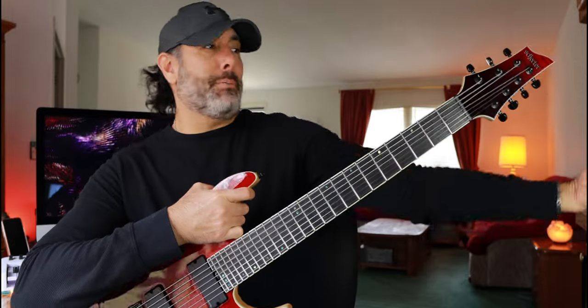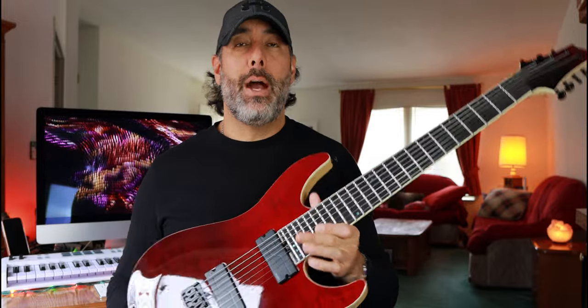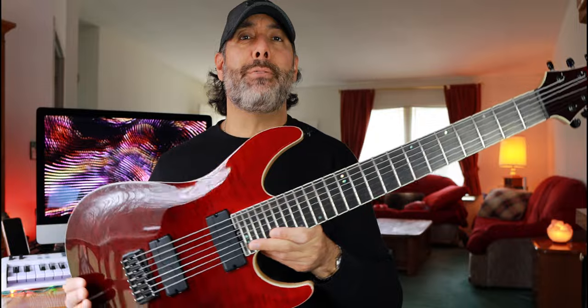I wanted something with a longer scale length, but I didn't want something really long — not 27 inches or 30 inches. I'm not into the baritone thing. That's a personal preference. I don't like the look of the extended super-long neck, and I don't want to have to reach all the way down to play first position. Schecter offers this guitar in 26.5-inch scale length — chef's kiss, perfect. For me it's a perfect compromise. Not too long, not too short. I can use a slightly lighter string gauge, keep the tension taut where it's comfortable, and it's very comparable to my standard-tuned six-string guitars. You don't have to re-acclimate every time you go back to your six-string — they feel almost identical.